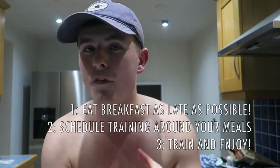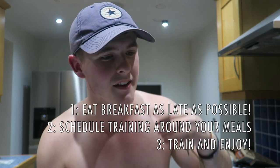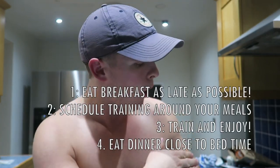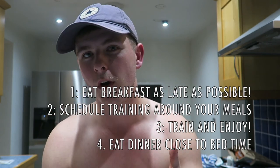Tip number three would be to train and have a great session because you've got enough energy, enough glycogen in your muscles, you're feeling good, mentally ready and prepared - you go in the gym and you smash it. Tip number four would be to wait as long as possible before bed to eat your dinner. It's nearly 11 o'clock and I'm only just making dinner, purely because I'm going to go to bed at around 1 in the morning and then I won't be hungry - I can just go to bed satisfied with a jelly pot that's like 10 calories.